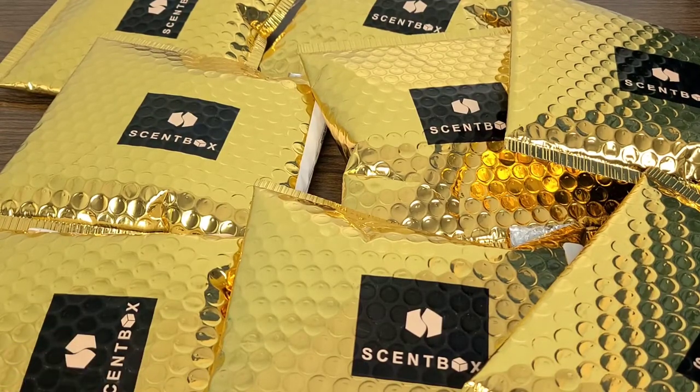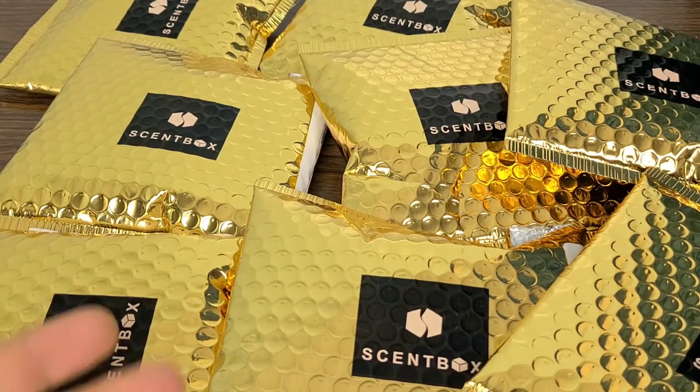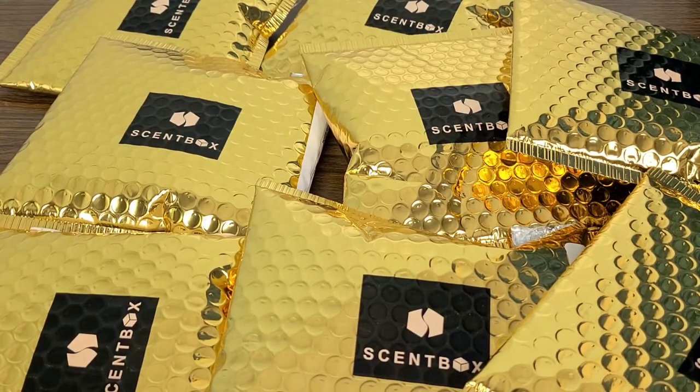I also plan on starting a second channel called Scent Hound just to do fragrance reviews. My wife actually started a channel called Scent Fox, and I'm going to be the Scent Hound, so we'll do Fox and Hound fragrance reviews for you all as well. So let's go ahead and jump into today's video — these gold foil bubble wraps are a little bit bright, so let's jump into it.